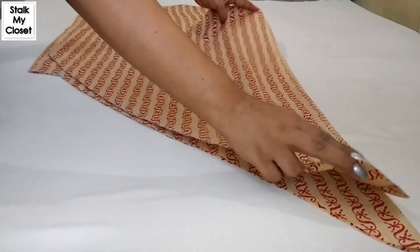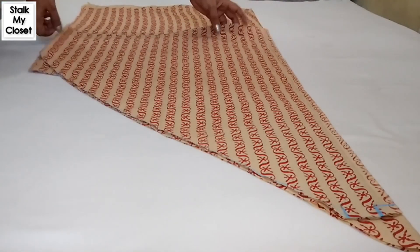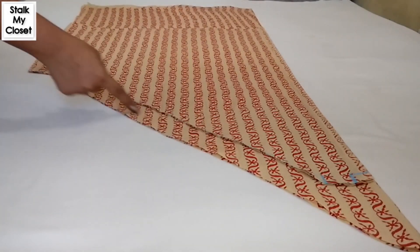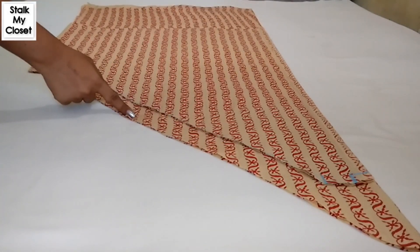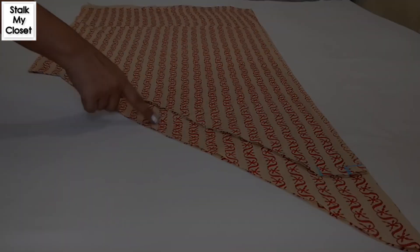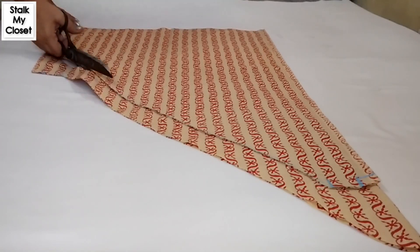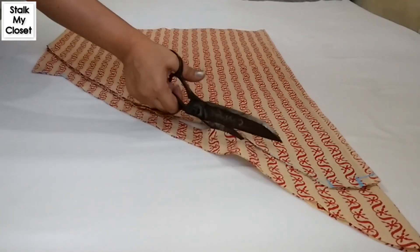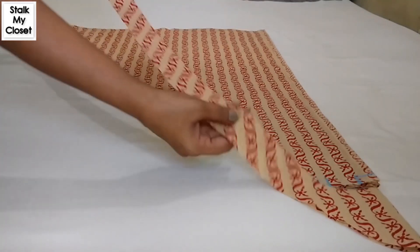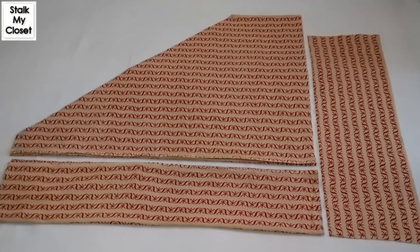Now place the back panel on the remaining fabric. Also, if you need a bias strip to make a design on your kurti, just leave 1.5 to 2 inch of fabric here and you will get a long bias strip. So now I'll cut it — I got this bias strip to make a design on the kurti neckline. With this, cutting of my salwar is completed.